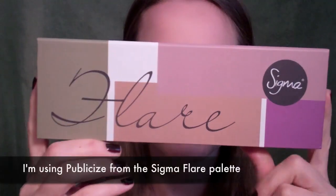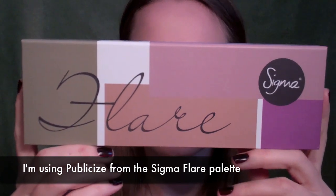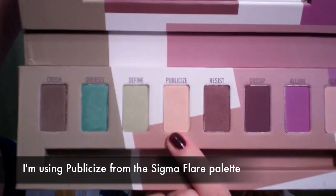So I hope you guys like it and I will see you in my next video. For this tutorial I'm going to use a lot of the colors from Sigma's Flare Palette just because they fit this look really well.